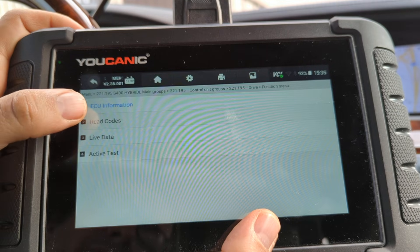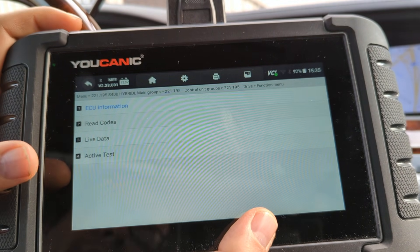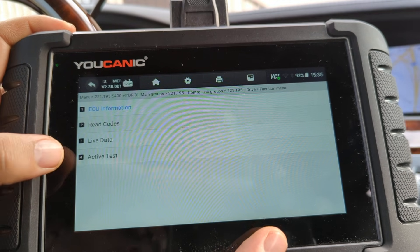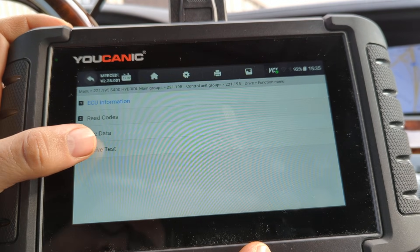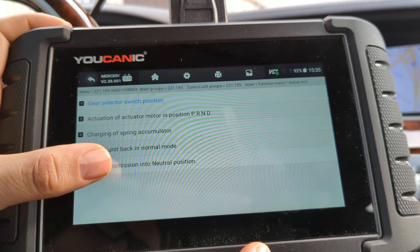You can read the codes here — for example, if you're getting transmission errors saying 'drive to workshop,' you can read those codes. But that's not what we're interested in right now. In this case, we want to go down to Active Tests and then select 'move transmission into neutral position.'